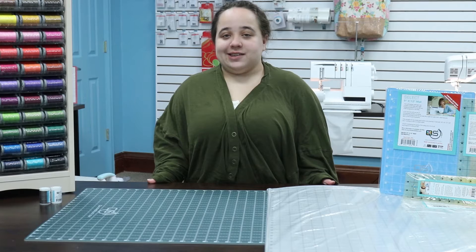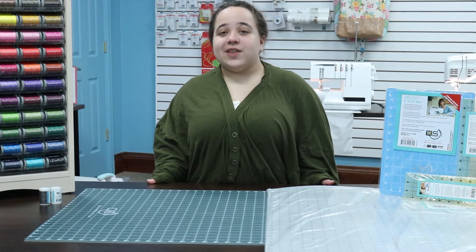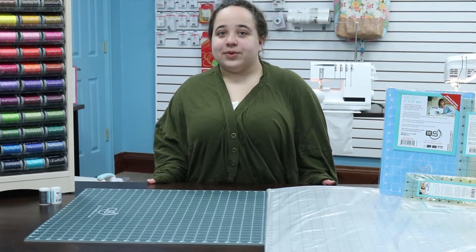With their dual-layered technology, these mats are self-healing, so they can take the daily wear and tear you put them through.